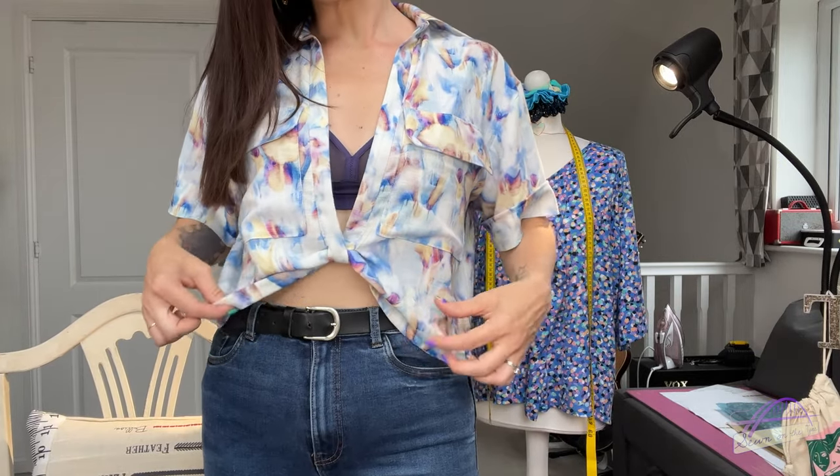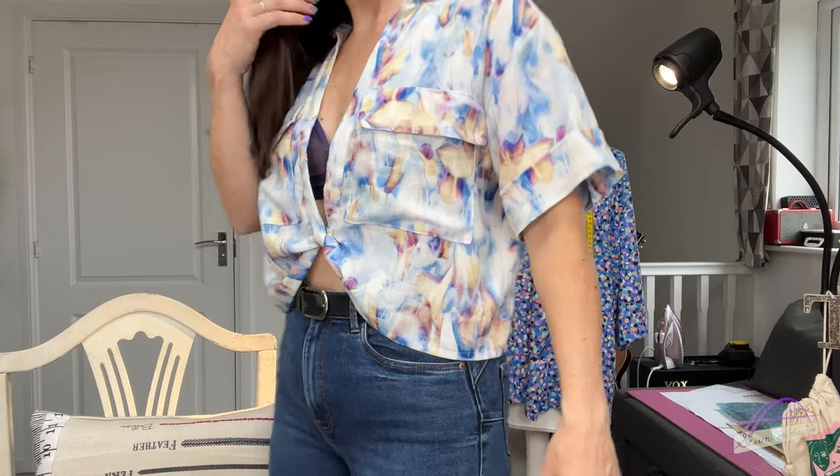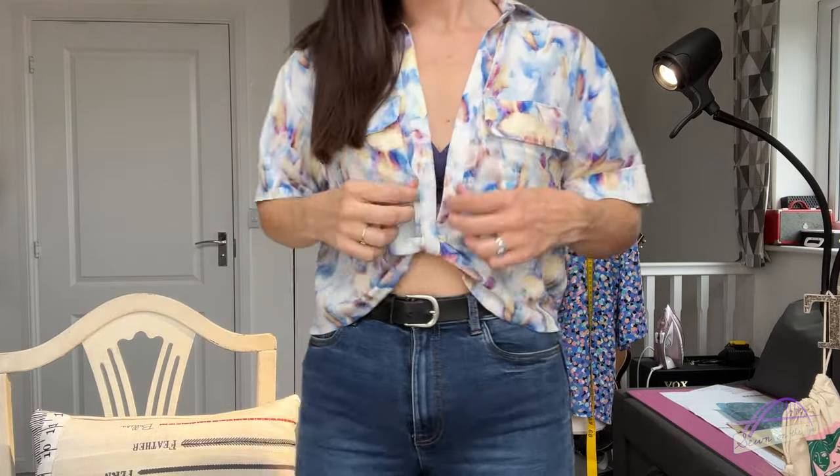I'd probably wear this with a little vest top underneath, but the cream ivory one is in the wash at the moment. It's got two pockets on the front with pocket flaps — those are optional. It's got mock cuffs and this little detail that looks like a twist but isn't, and it comes up quite high. It's quite cropped and loose and boxy at the back. I absolutely love the finished result. I didn't love all of the sewing process, but I love the result and I'll be making another one quite soon.